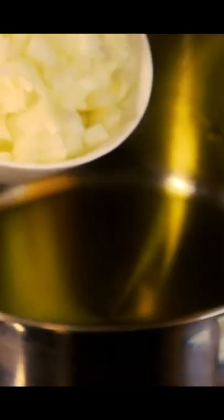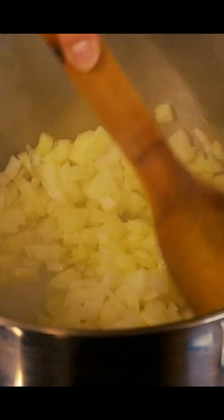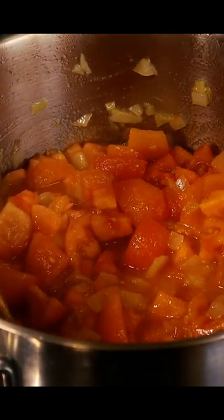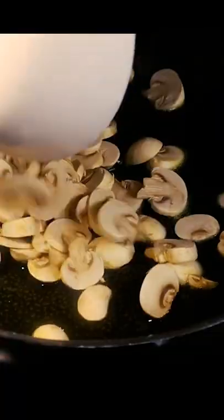Add olive oil to a pan, followed by the onions. Cook them until they're translucent, then add the tomatoes. Cook the tomatoes until they turn into a sauce like this. Cook some sliced mushrooms until they turn golden brown.